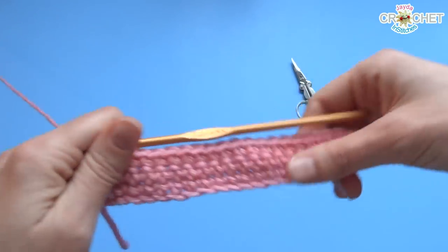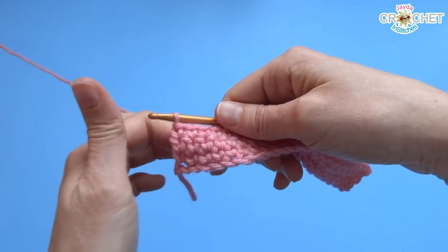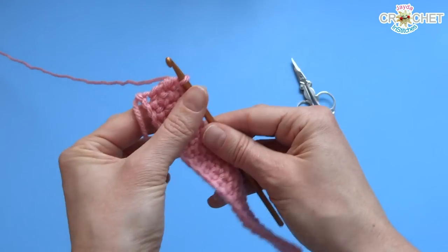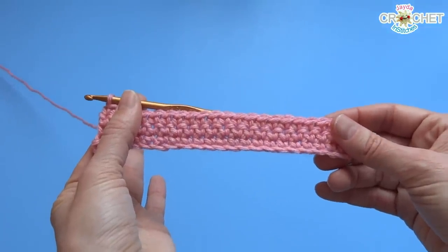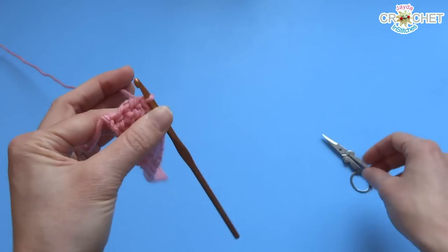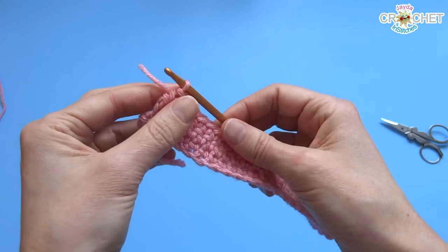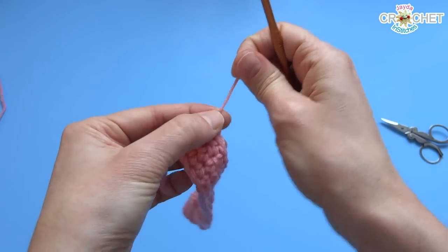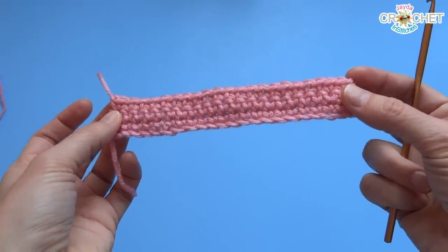That's the end of row 3. Because we're going to change colors, you do not have to chain here. We've done 3 rows of color A — for me that's pink. To change colors, I'm going to snip my yarn and fasten off: just grab that little tail, pull it back through your loop like that, give it a nice tug, and you're fastened off. So now there's 3 rows — it's the beginning of our envelope, all in pink or color A.